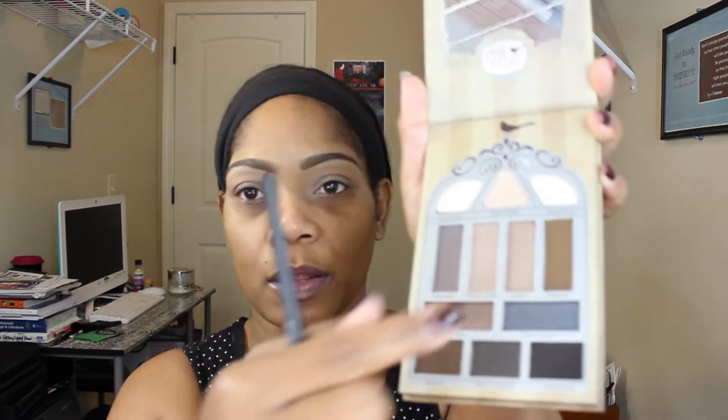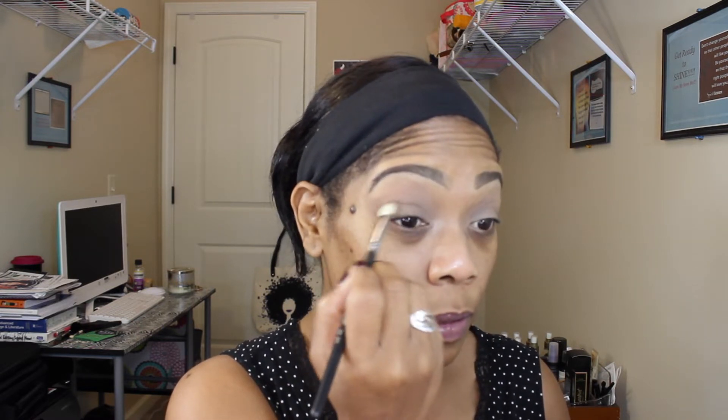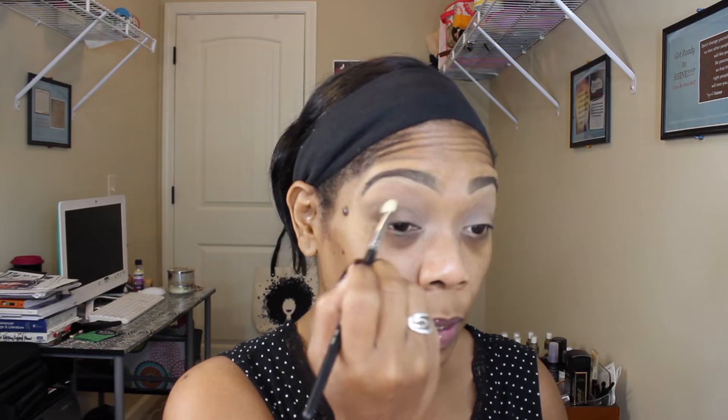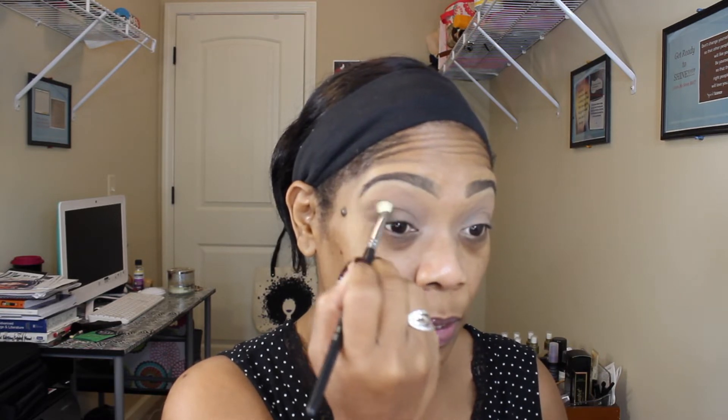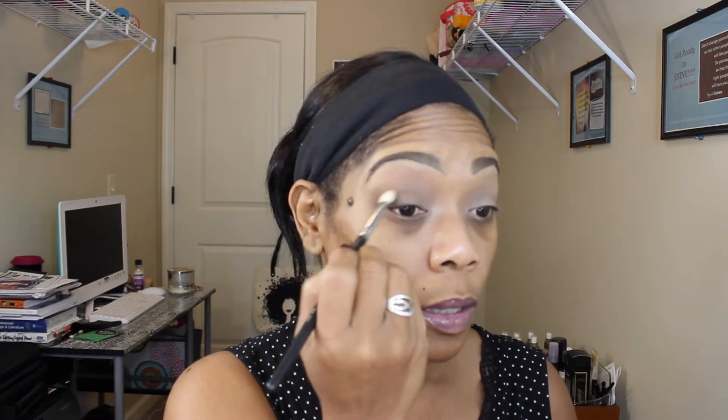I'm just gonna go with this color — it's called Flip Out. This is actually not a tutorial, let me just take this color called Flip Out and kind of go into my crease a little bit, because like I said this is going to be just super basic. Just putting a little color in the outer corner and in the crease.